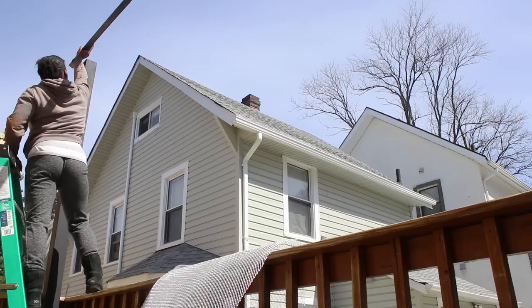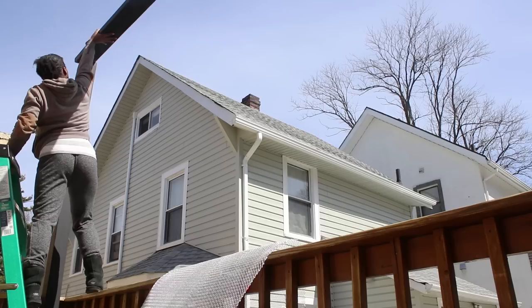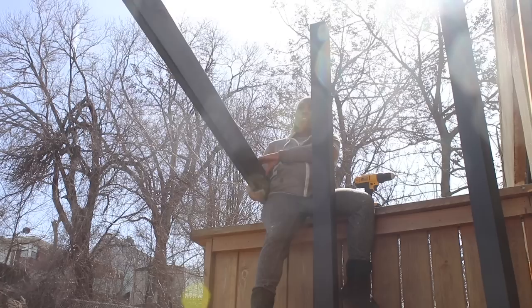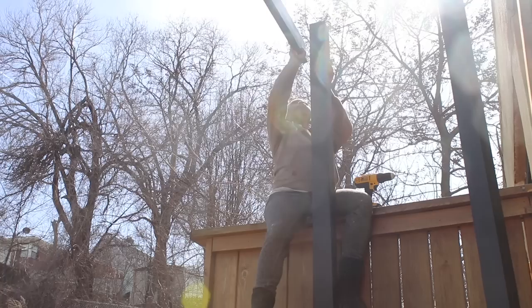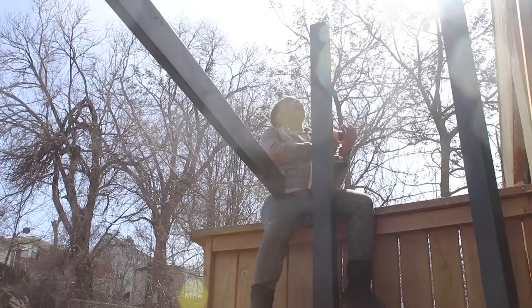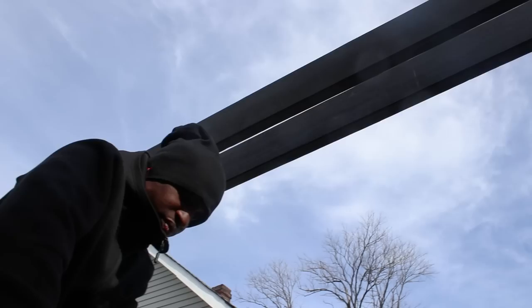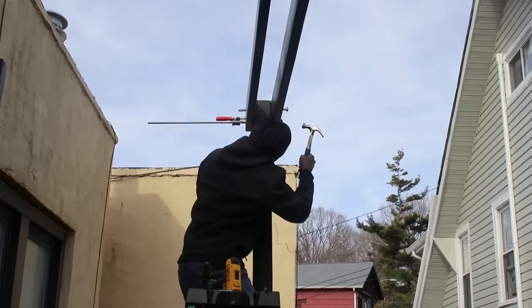Now we could finally build the pergola. We placed the posts at the four corners of the balcony, then took a long 2x6 and placed it across the tops of the posts. I put a level in the center to determine if the posts were the same height — and thank god they were. I held the 2x6 in front of the post exactly where I wanted it and pre-drilled some holes. I didn't have a long enough drill bit so I had to pre-drill a hole on the actual post as well. Then we added deck screws as a temporary hold until we could add the permanent bolts.